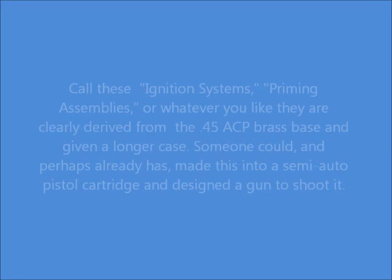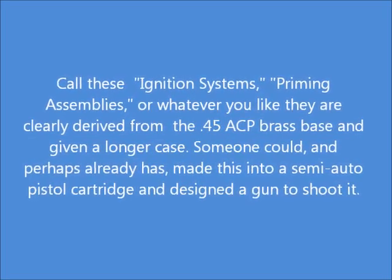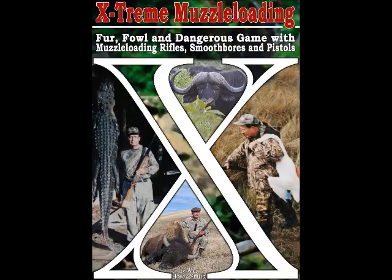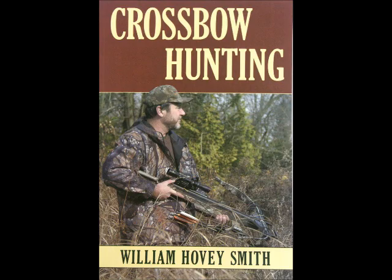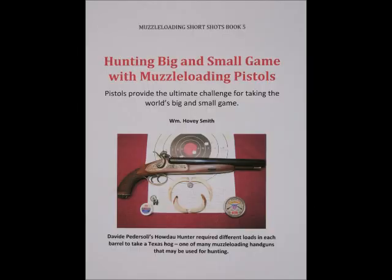You can call these ignition systems priming assemblies or whatever else, but they're based on an elongated .45 ACP case. I'm the author of Extreme Muzzle Loading, among other books — I have Backyard Deer Hunting, Crossbow Hunting, Shooting and Maintaining Your Muzzle Loader, and Hunting Big and Small Game with Muzzle Loading Pistols.